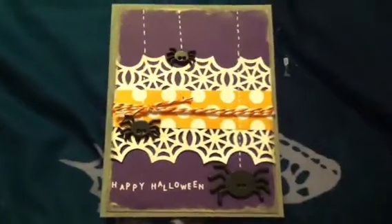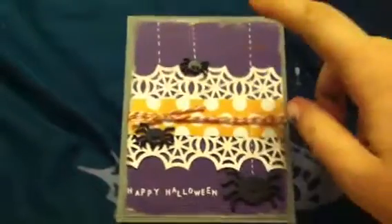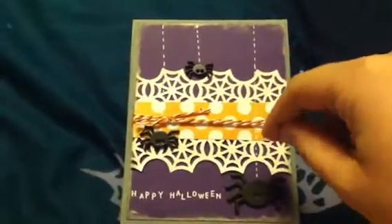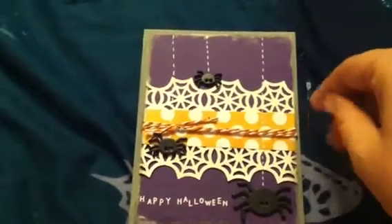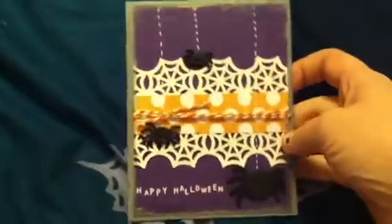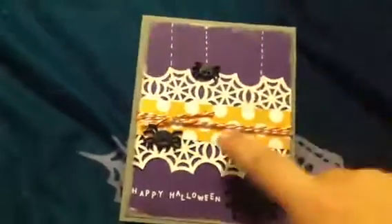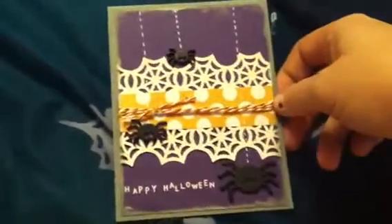I made this Halloween card, and this is a standard size greeting card. I used the Phantom paper from Pink Paisley by House of Three — that was this paper and this paper. I used some plain purple cardstock for the background.